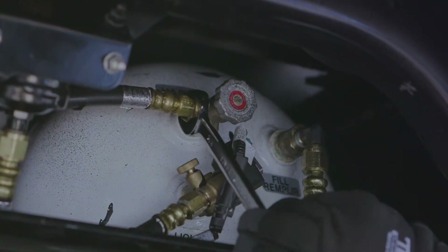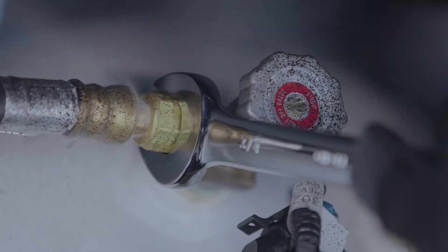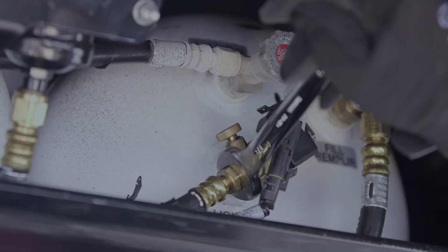Slowly loosen the lines at the supply and return lines where they connect to the valves. Loosen until a white mist appears. When the mist begins to disappear, loosen the lines a little further until there is absolutely no pressure.